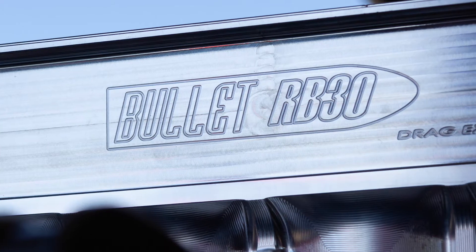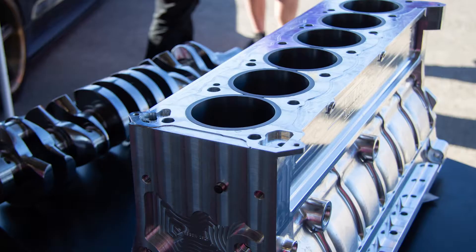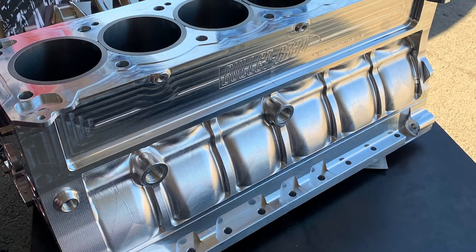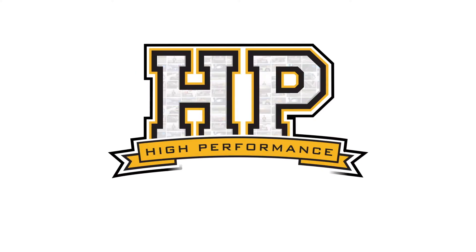This is probably more related to drag applications where we're running on a methanol fuel — very short runs where it's quite common to solid fill the block with a grout or solid filling compound to gain a little bit of strength, and we've got no water there. You offer the option of running a complete dry deck surface but still retaining water in the block — can you tell me how that works and why that's an advantage?